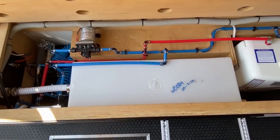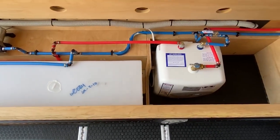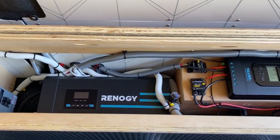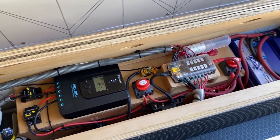Here you can see a clean and simple water system with a Bosch four gallon electric water heater. Each of the bench lids hinge up assisted by gas struts to hold them in place. This van is equipped with Renogy solar components and 200 amp hours of Battle Born batteries.